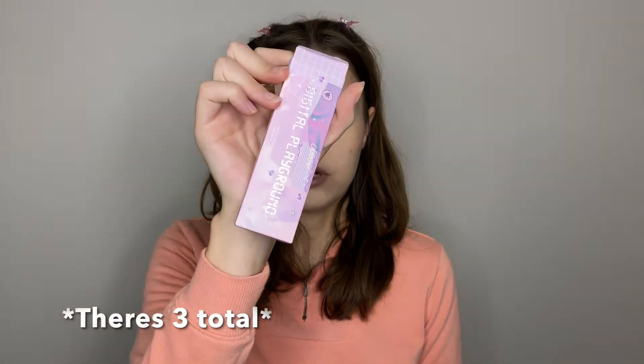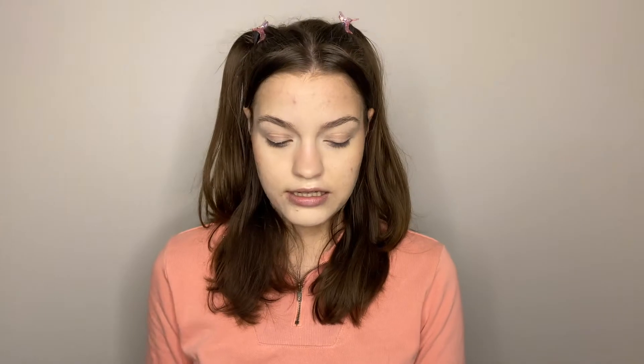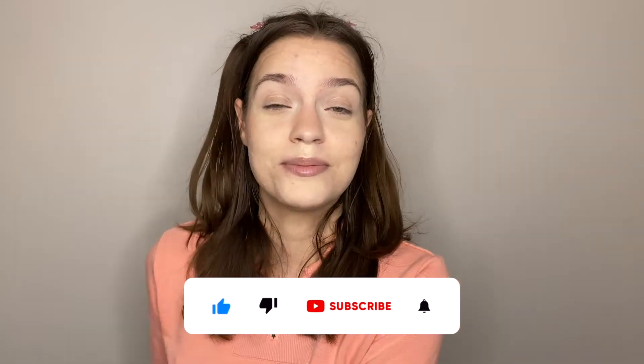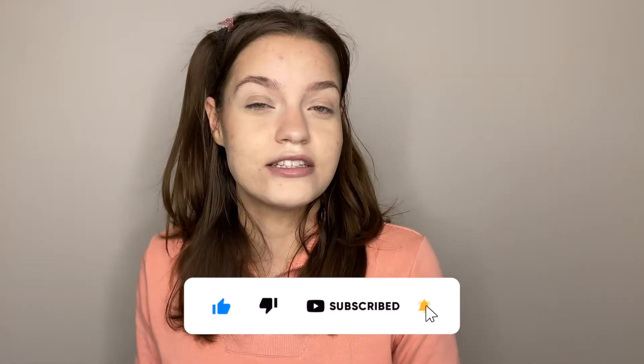Colourpop recently added me to their PR list, so if I get new launches I will try to review them as much as possible. If you guys want me to review their collections let me know down in the comments below. I did not get sent their full collection — I got sent one of their four or three eyeshadow palettes, one of their lip glosses, their Just a Tint duo, and with that being said let's jump into the video.